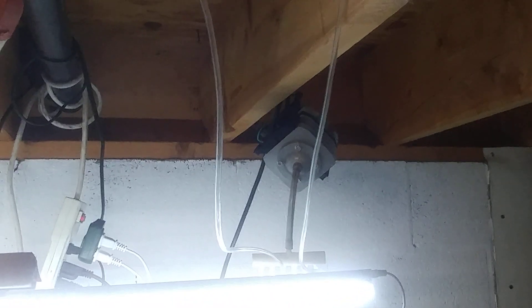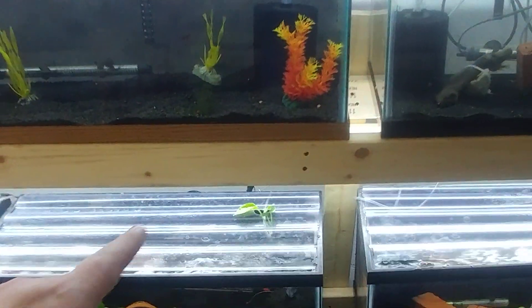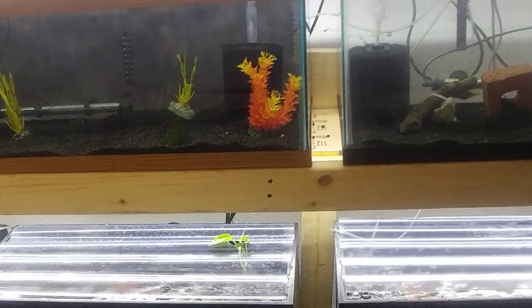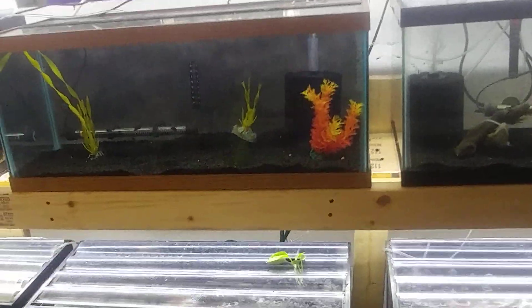I have redone some of my electrical — I don't have two big extension cords coming across through here anymore. I've actually hung my air pump up there, which helps with the flow of the air, reduces the possibility of it siphoning back when we lose power, and you get gravity helping push your air pressure out. I've got this light suspended on some string, bolted onto the back. The lights on this whole rack are on a remote; the rest I just turn on manually.